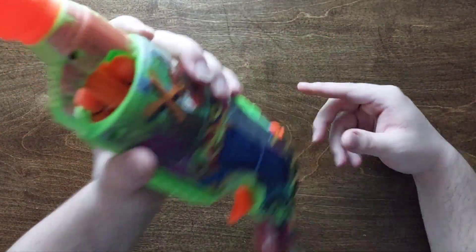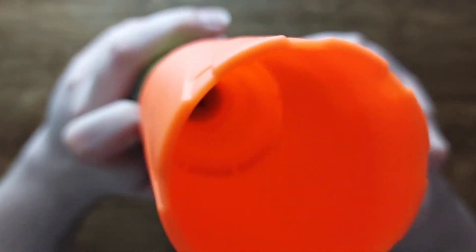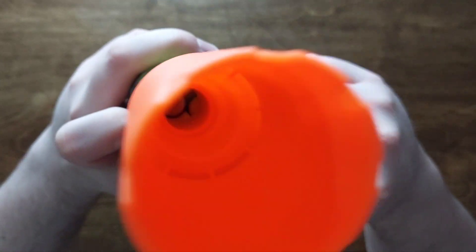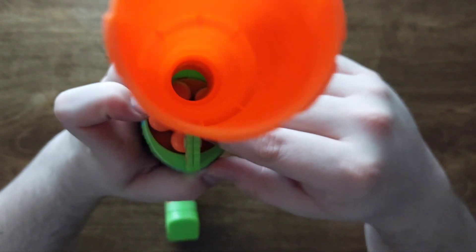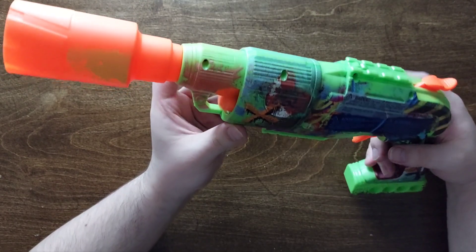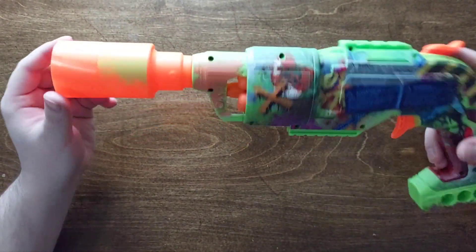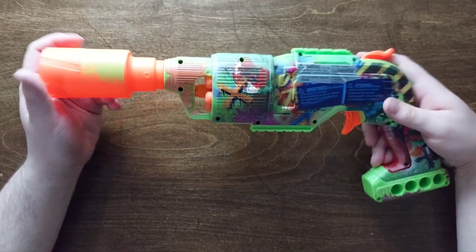We got this thing all put together. Now let's see if it's even possible to load it. Yeah, you can get them in there. It's a very specific angle, but it works. Looks not terrible. Let's see how it fires.